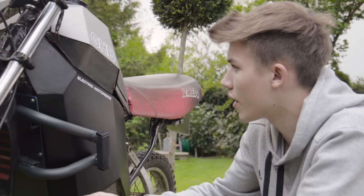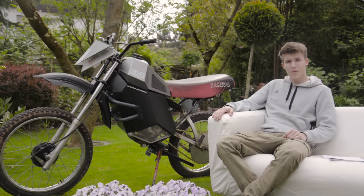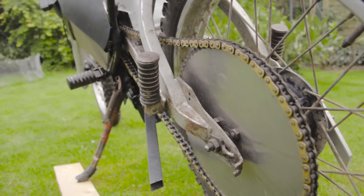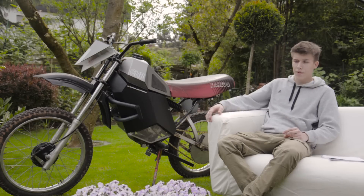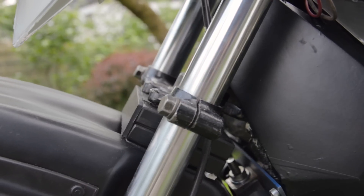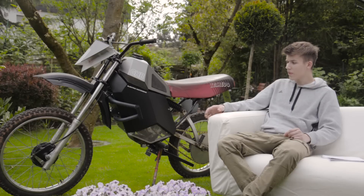For the rear sprocket, I first bought the wrong size and had to reorder. The correct one has 70 teeth and came from England, costing about 30 euros. The front fork is from a Yamaha LC2 — not the original. I bought a new one because I wanted a thicker, chunkier one, which cost about 40 euros off eBay.